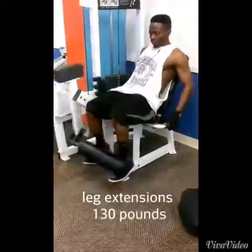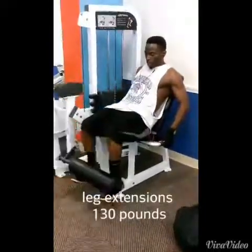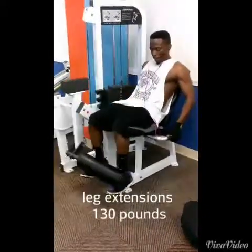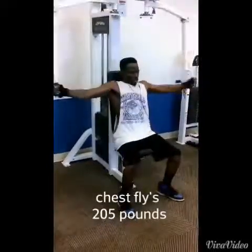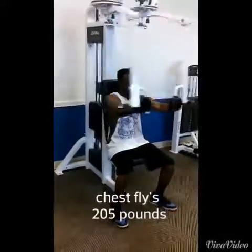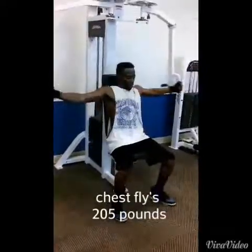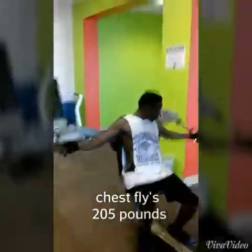Right here we've got leg extensions at 130. These are a great exercise for your quads if you really want to get that teardrop or that separation in your quads — that's a great exercise to do it. Leg press and squats are great too. And chest flies here at 205 — these are pec deck chest flies.